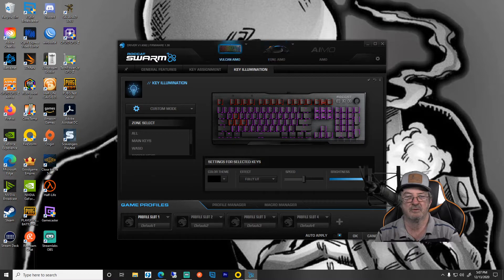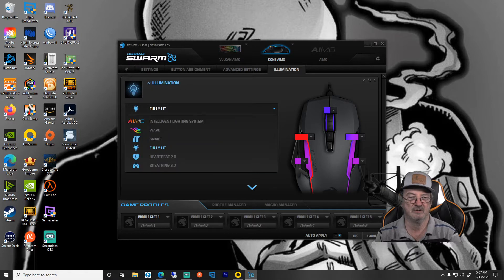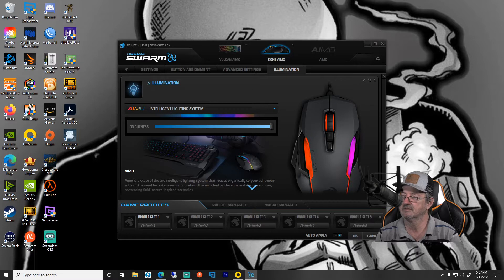When you first install it, it's going to find your keyboard, your mouse, whatever you have there. I have the keyboard and a mouse. The default setting is in fact intelligent lighting and it looks something like this.